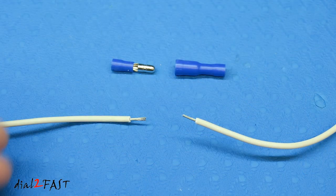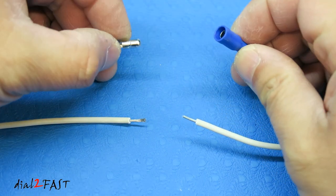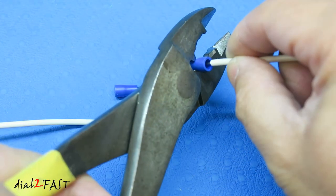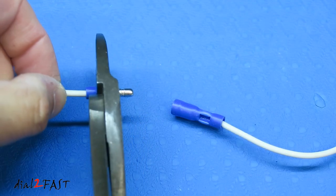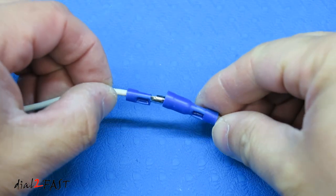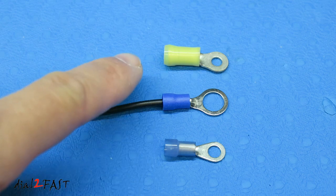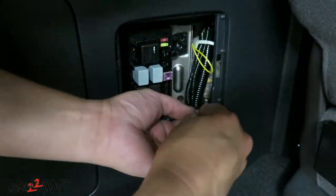If you want to connect two wires together and have the option to disconnect them, you can use crimp-on bullet connectors. One side is male and the other is female — they connect together and can also be disconnected. Just like the butt connectors, you crimp these onto the wire, connect them together, and you can disconnect them when needed. If you need to connect a chassis ground wire, you can use ring terminals. They come in different wire gauge sizes and ring sizes. Just crimp the connector to the wire and then screw the ring terminal to the chassis ground.